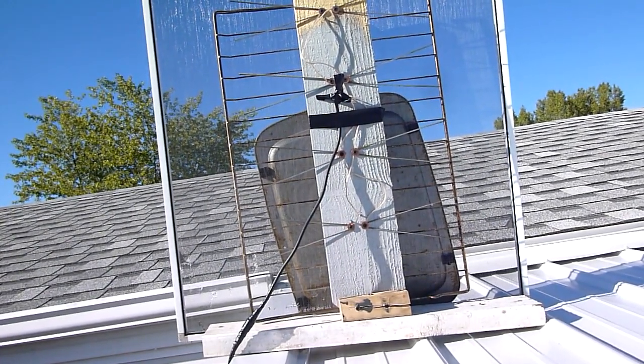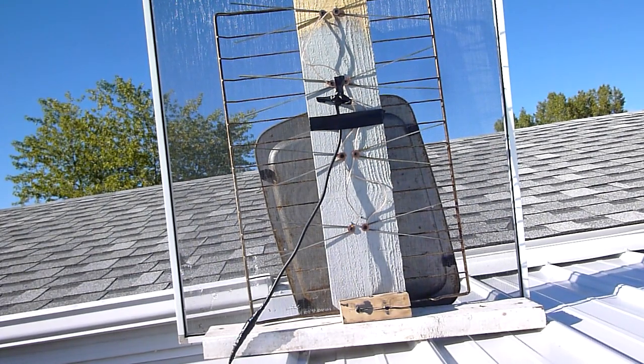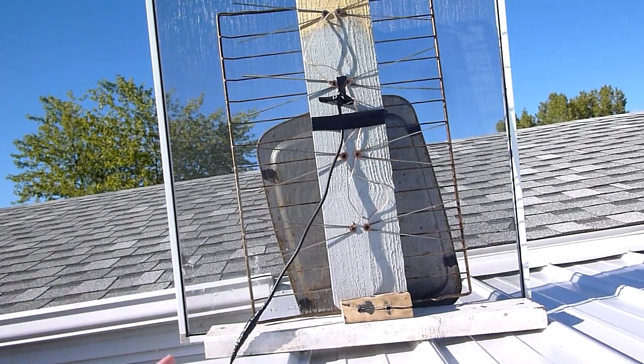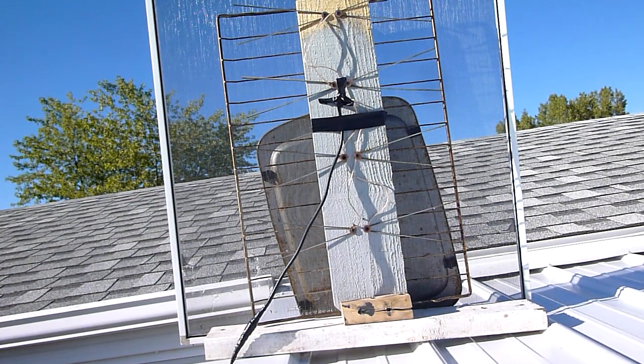This is my homemade HDTV antenna. I just wanted to add my two cents on the whole community-based building of them. That's just a fence picket. Those are wire coat hangers. I sanded them to make sure that there was no coatings on them. Obviously painted ones don't work.